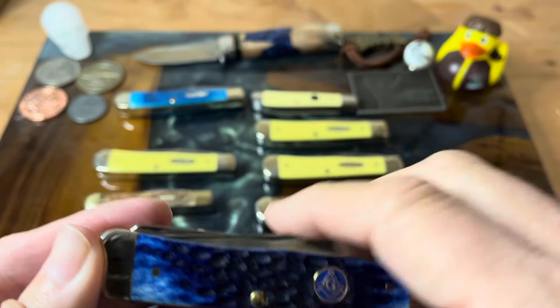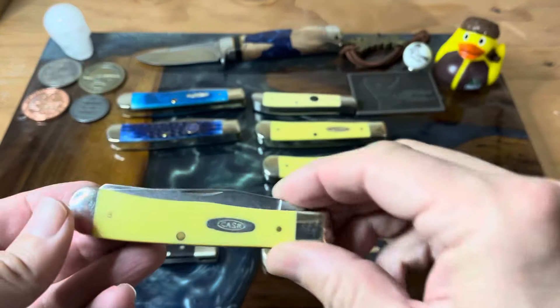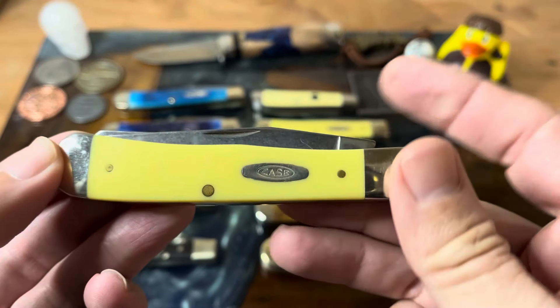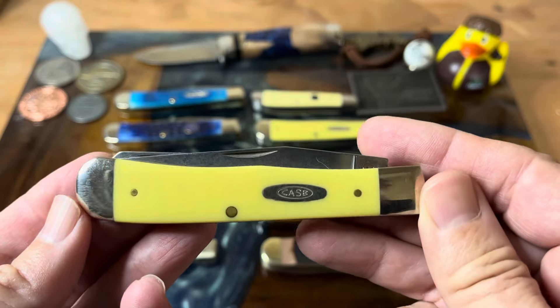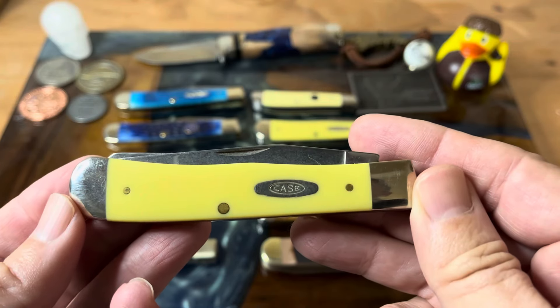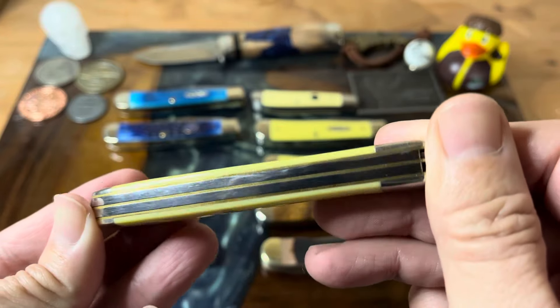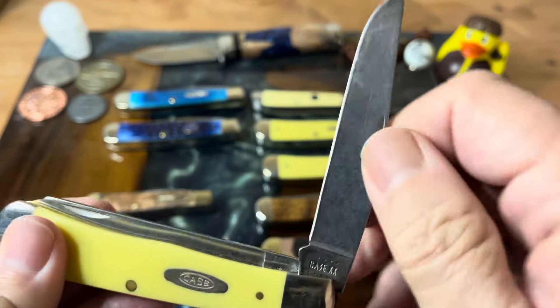I like it again with the True Sharp stainless steel. Now I've got my yellow trappers here, and I've got a couple others over there. Each one has different blade steel, so I'll have to open them up because I don't remember which is which. But these are just fantastic knives — I love my yellow trappers.